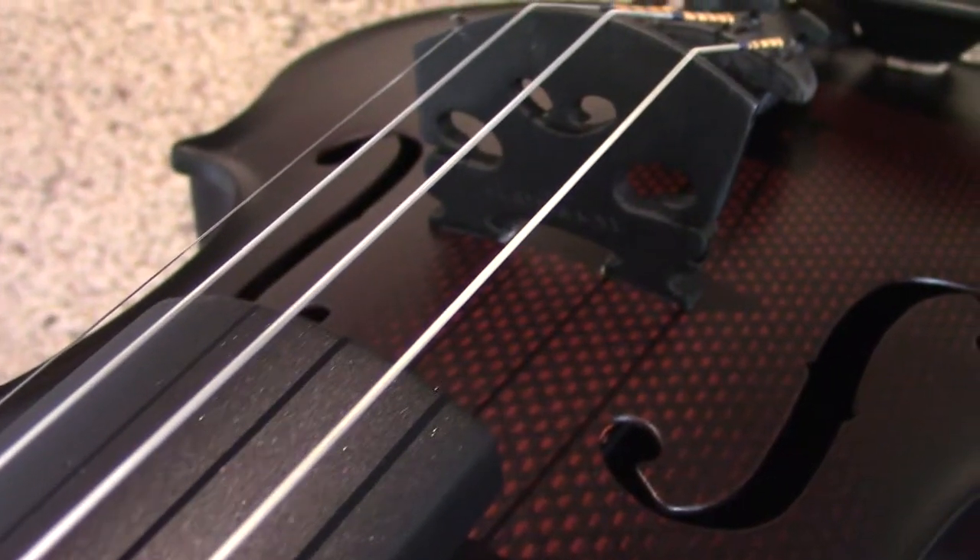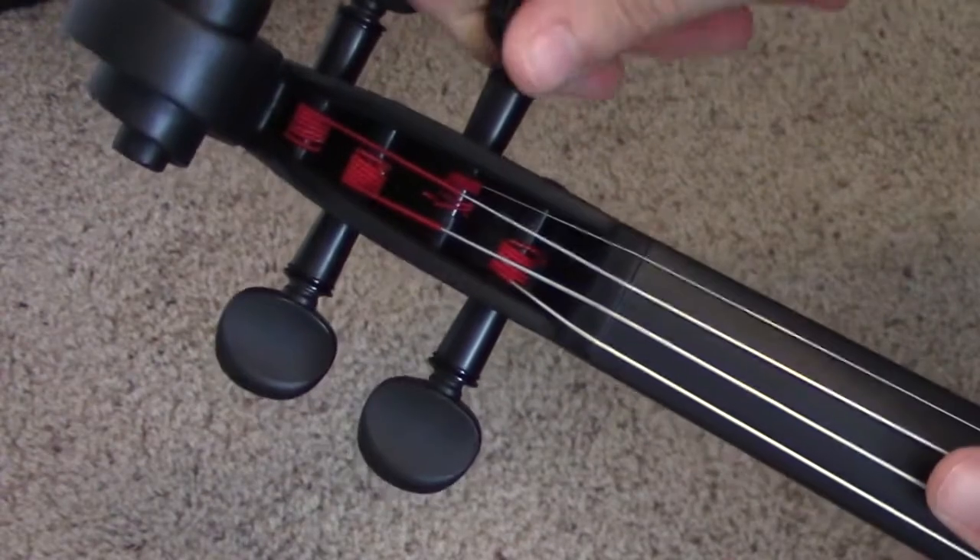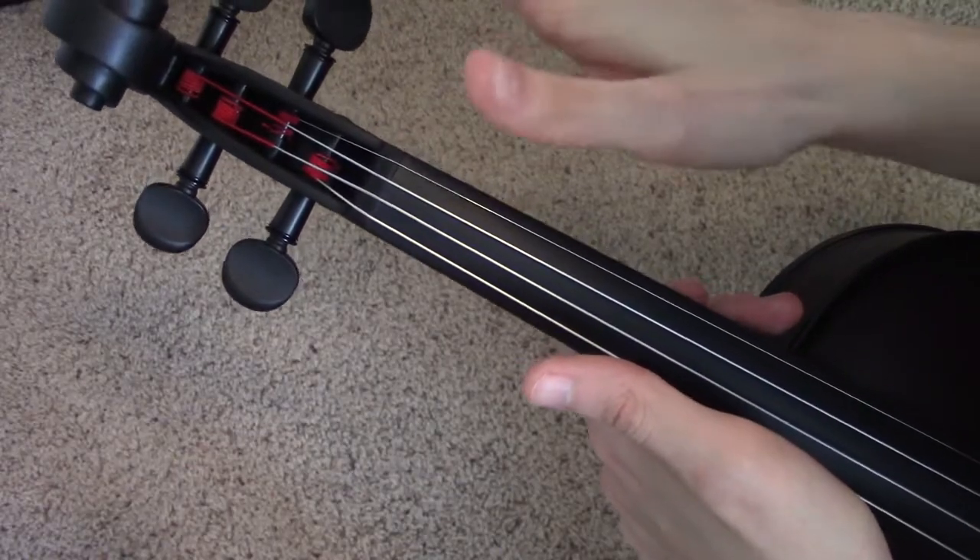Overall, just the details I'm seeing I'm really happy with. What I'm really excited to try are these geared pegs, so let's try tuning the instrument up and seeing what we can do. Now whenever you get a violin in the mail, you usually should wait a couple of days before tuning the strings, because wooden instruments react so much to temperature and humidity. But because this is carbon fiber, I'm hoping it will respond well to tuning.